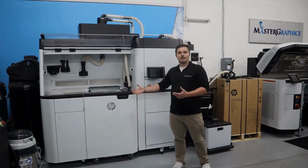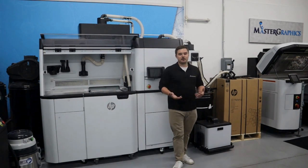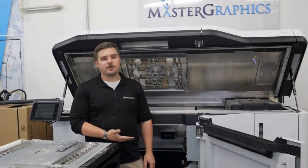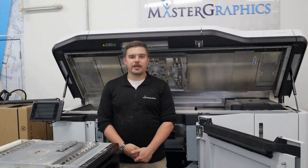Once filled, the build unit is brought back over to the printer and the build can be started. Once the filled build unit is back in the printer, the build file is sent to the printer and we can begin.